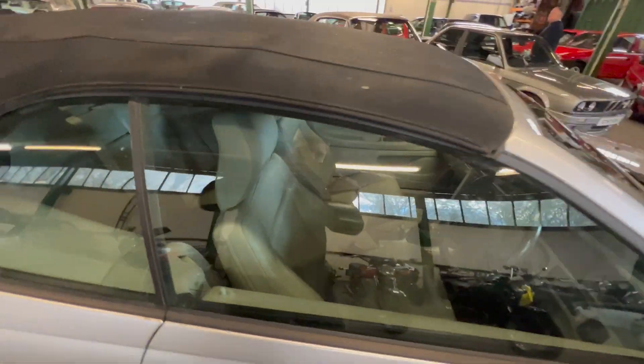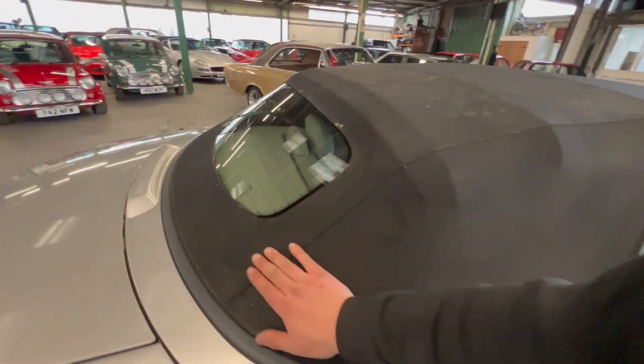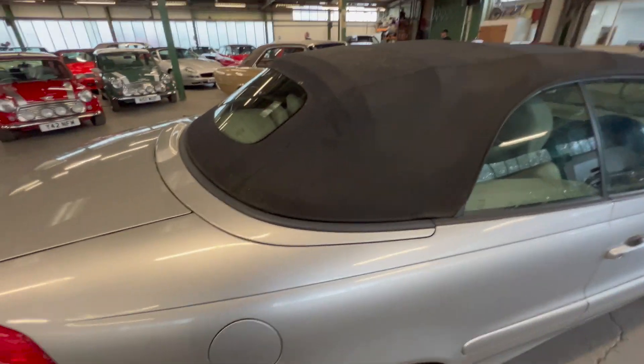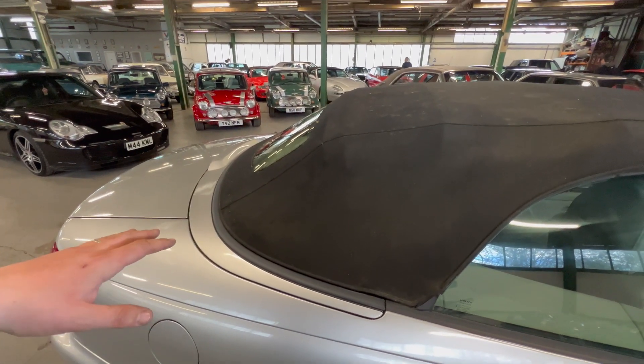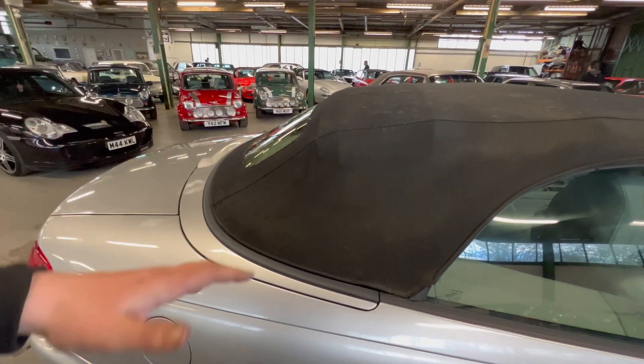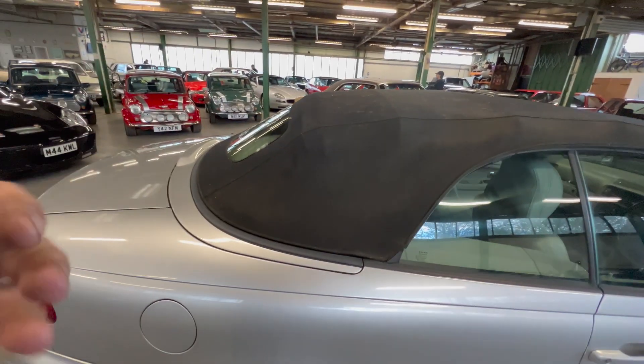It is worth pointing out an issue with the roof. When you hit the button, it lifts the back piece all the way up and drops the windows. At that point, the deck lid should lift — but it doesn't want to lift. So it is actuating, it's dropping the windows, but it's not lifting the deck lid, which then won't trigger the rest of the mechanism. So it is worth bearing that in mind.